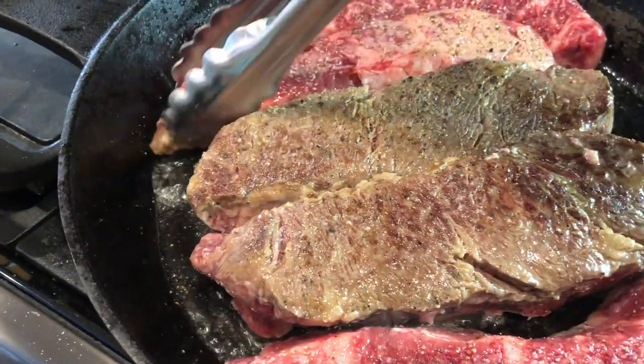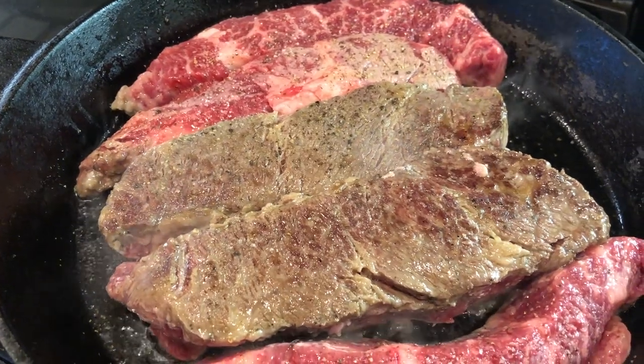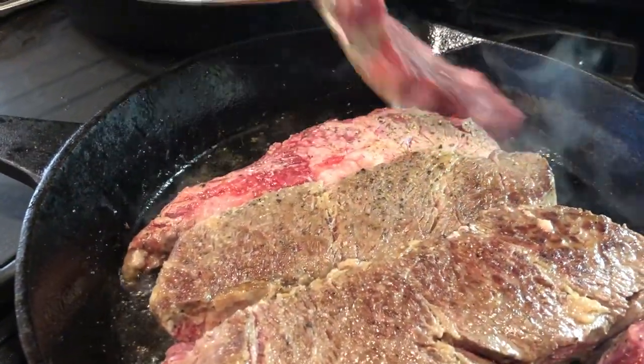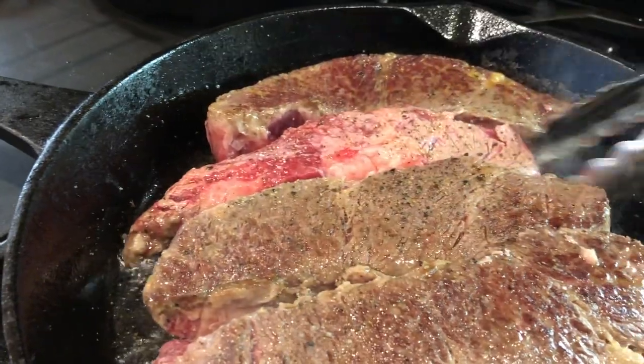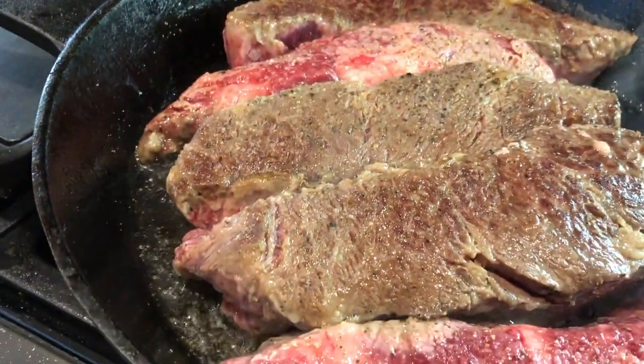I've heated my largest skillet on medium-high heat, and after a sprinkle of salt and pepper on both sides, the ribs are getting a nice searing. If you're not able to get all of your ribs into the pan at once, work in batches. You'll find this recipe is pretty flexible.